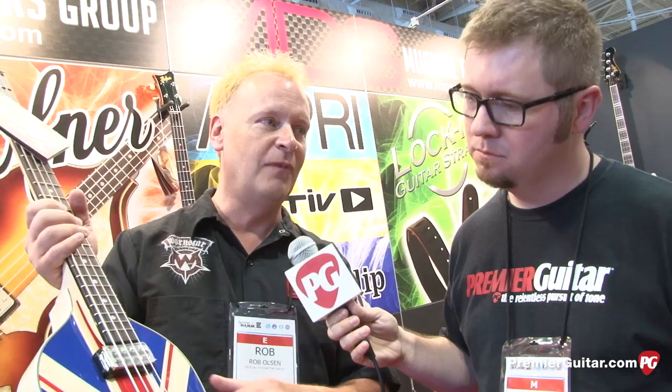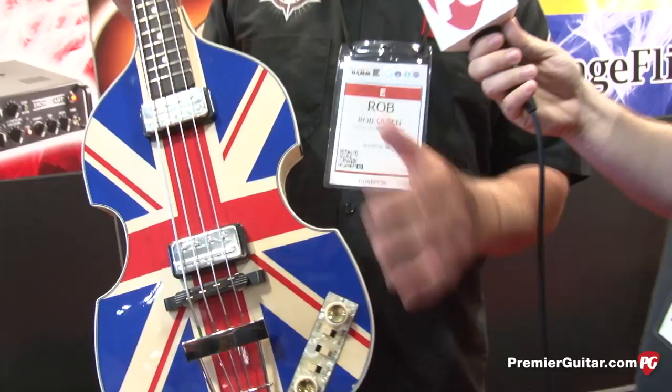It's basically exactly the one he played at the Concert for the Queen. You can go to Hoffner.com — they'll give you a list of all the dealers and the specs for it. So very limited, only 25 in North America. Well, thank you so much Rob for showing us your new offerings. This is Jason Shadrick with PremiereGuitar.com. We'll see you next time.